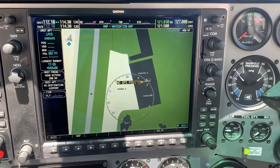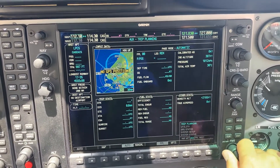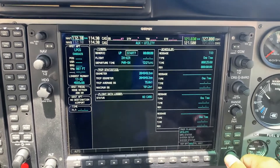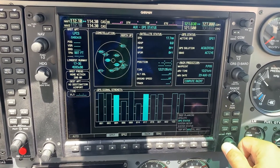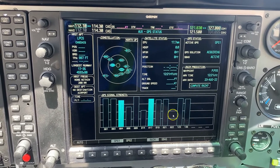To check your FMS for PBN, come to the Auxiliary page. Starting from the top: Trip Landing — nothing to check here. Utility — nothing to check here. GPS Status — here you need to check that you have at least five satellites for navigation.